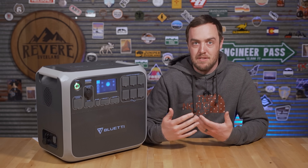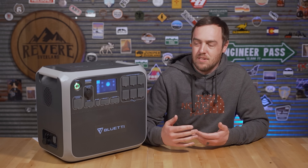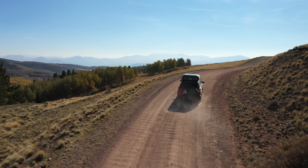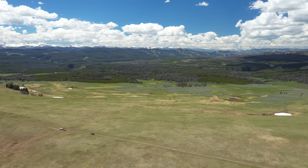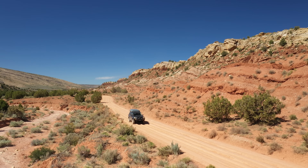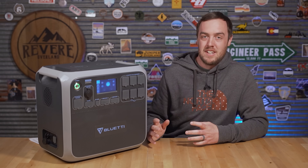Bluetti sent this to me because I have an overlanding channel, looking to promote it to that market. After testing it, I don't think it quite fits what I do right now. On my trips I rarely camp at the same location for two nights in a row, I drive every day to a new location, the car charging is too slow, and it's big and heavy — so it's not really practical for what I'm doing.